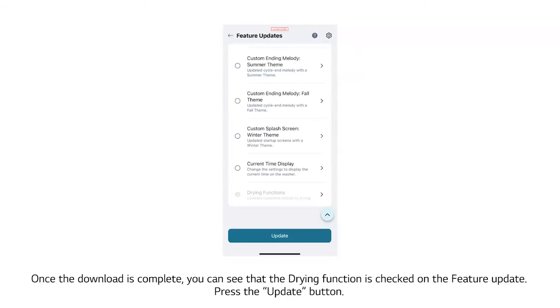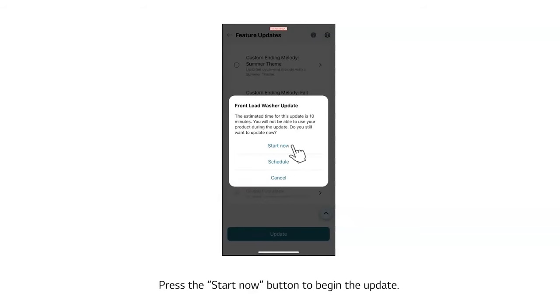Once the download is complete, you can see that the drying function is checked on the feature update. Press the Update button, then press the Start Now button to begin the update.